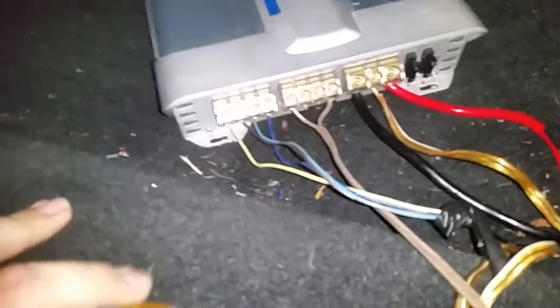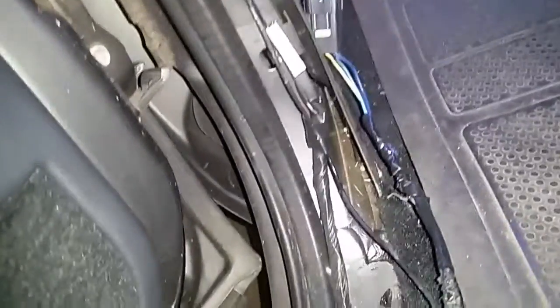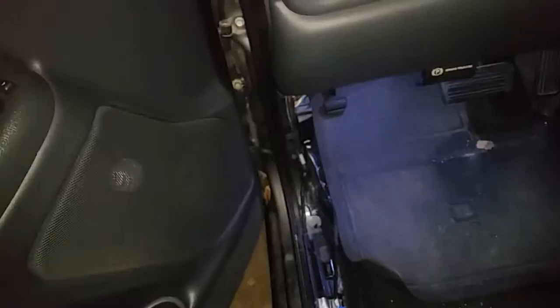But here's what's messed up — they've got these little skinny wires and these big fat wires. This guy runs the big fat wires all the way up to the front, right here in this spot, which is actually for the factory rear speakers.